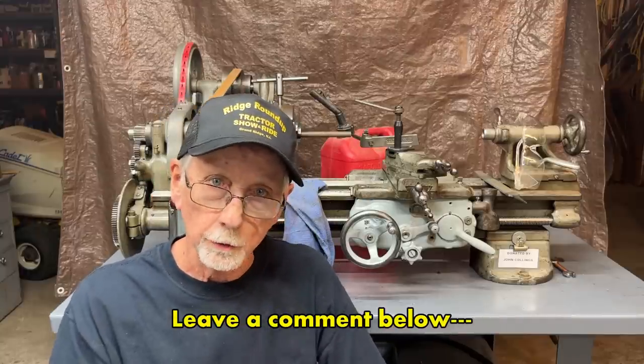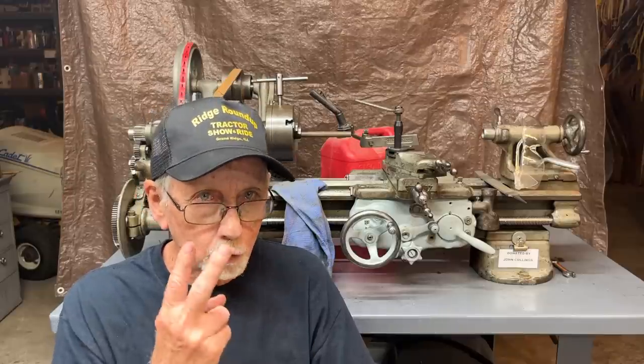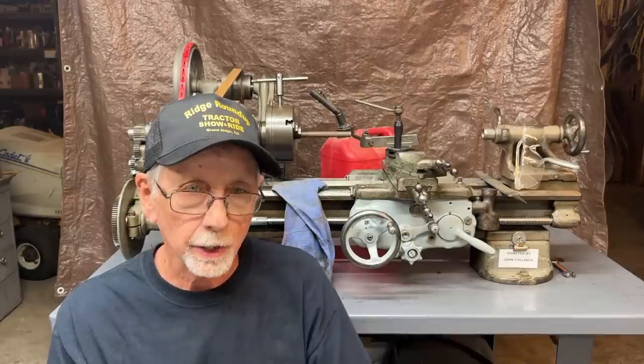Hello, once again, it's Mr. Pete, your YouTube shop teacher. Welcome back to my machine shop. This is short subject number two in a series that I've been doing, and it's entitled Lathe Setup, What Did I Do Wrong?